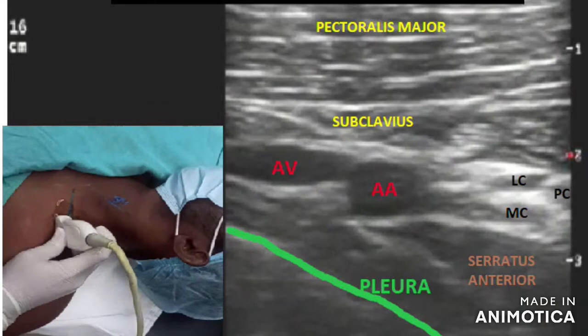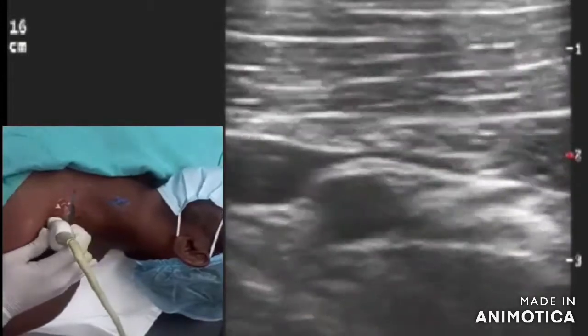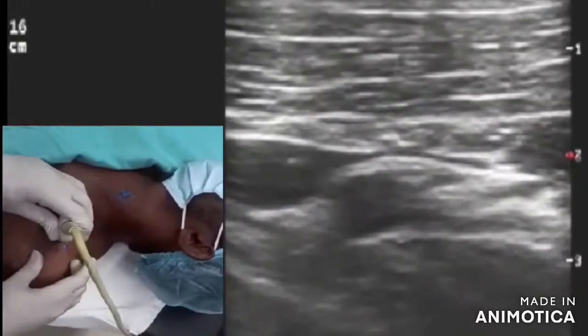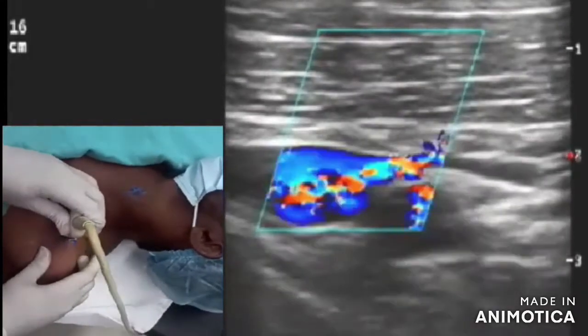This consistent relationship to the axillary artery is why the costoclavicular block is performed. Generally it is at the subclavius level that we do the block. Here you can see the serratus anterior muscle adjacent to the axillary artery, and the best region for the block is placement of the needle between the lateral cord, the posterior cord, and the medial cord.